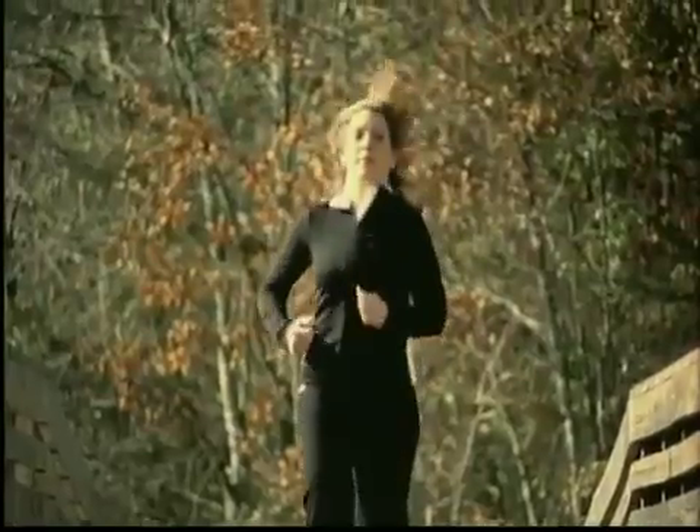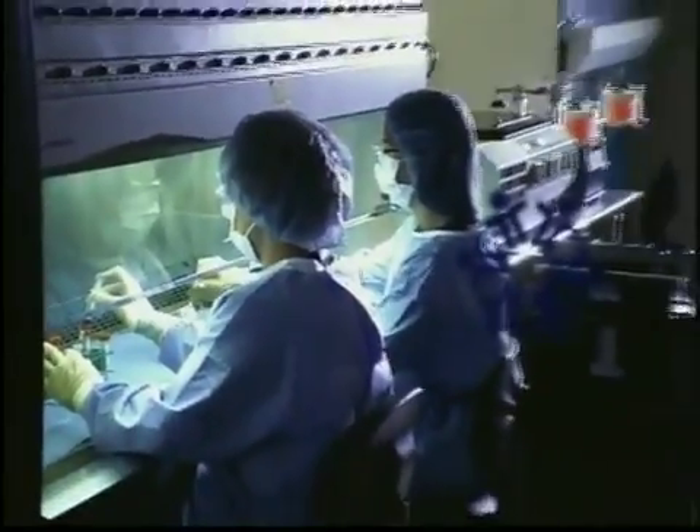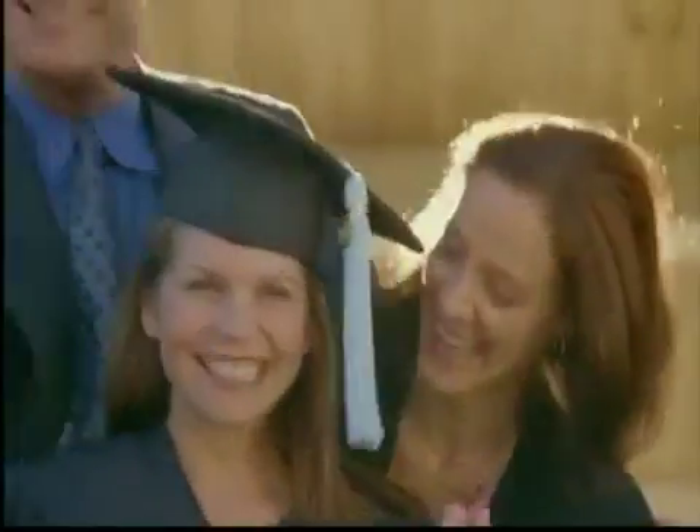We test the products to see how well they work before they go into people, and more importantly, we test the products after they go into people. The rinse recovery process vigorously agitates the tissue and allows us to get a thorough analysis of what is growing on that tissue. At the end of the day, if I do not feel comfortable with that tissue being implanted in a member of my own family, I will not allow it to be released.